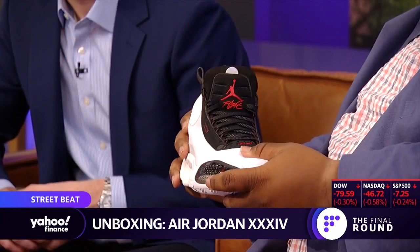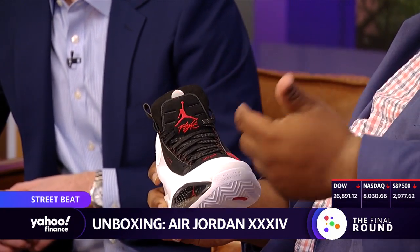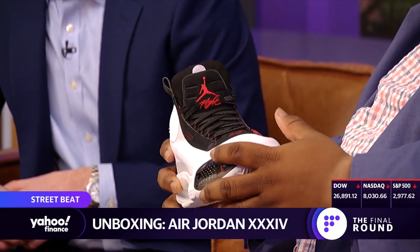Is this the only colorway? No, no — this is the brick colorway, which will actually be out on the 10th. The blue void colorway was the first one; it debuted yesterday. The price point is $185, and we'll see if this will be a big seller. I think if Zion has a good season, these will sell more and more — that's really what it's dependent on.